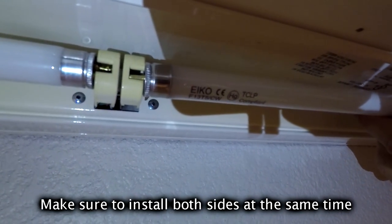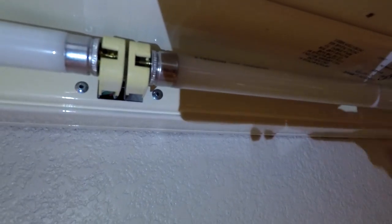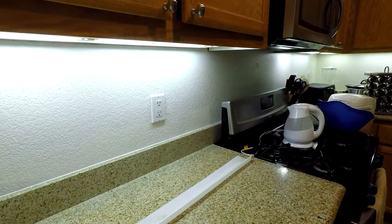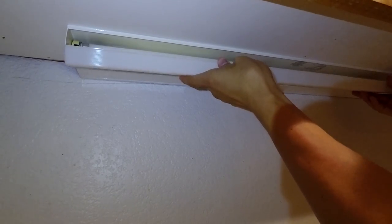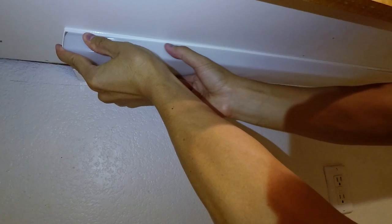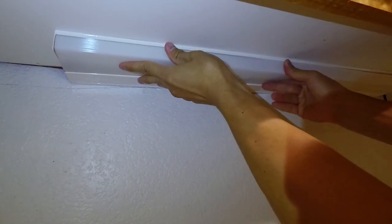Go ahead and do two or whatever you need. Test it — yay, it works! Then all you need to do is put the cover back on. There's a crevice in the back, go ahead and put it in there first and then put the lip under the ledge.